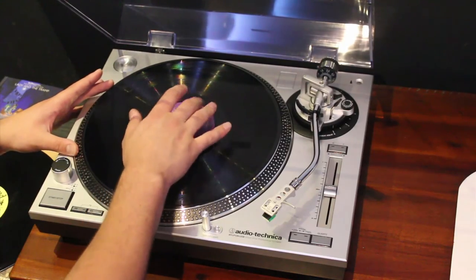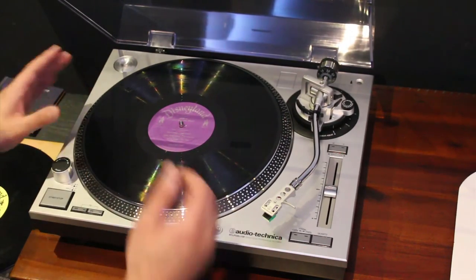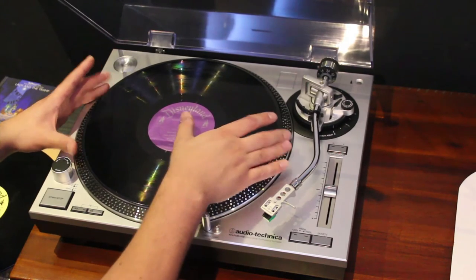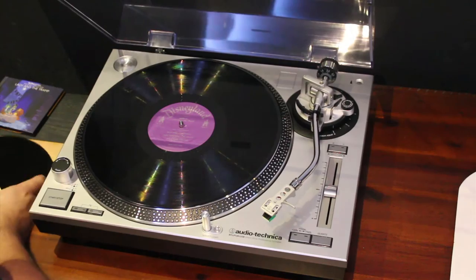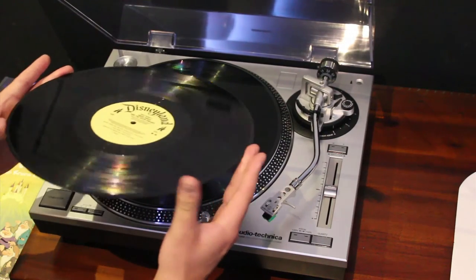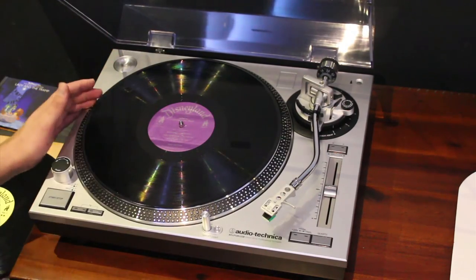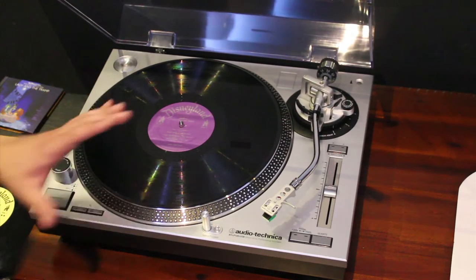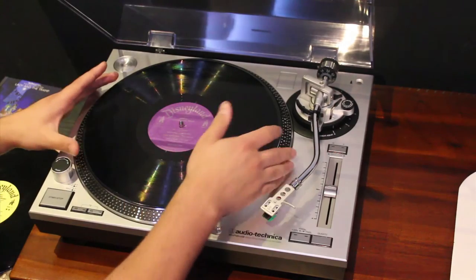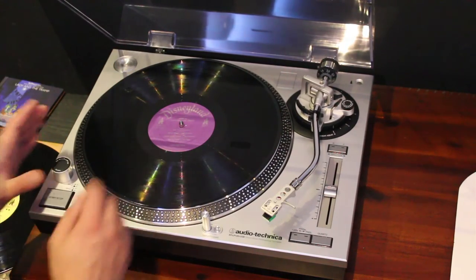Without having the actual Lady and the Tramp one to compare with, I would say this is a very faithful reproduction. I'm guessing the label would have been purple and shiny like this is. The actual album itself is heavy weight — it's not 180 gram, but it's about 120 gram. I'm guessing that Walt Disney or Disneyland Records were probably pressing on these 120 gram albums around that time, which is good because some records back then are just so flimsy. This is a good weight for something like this.